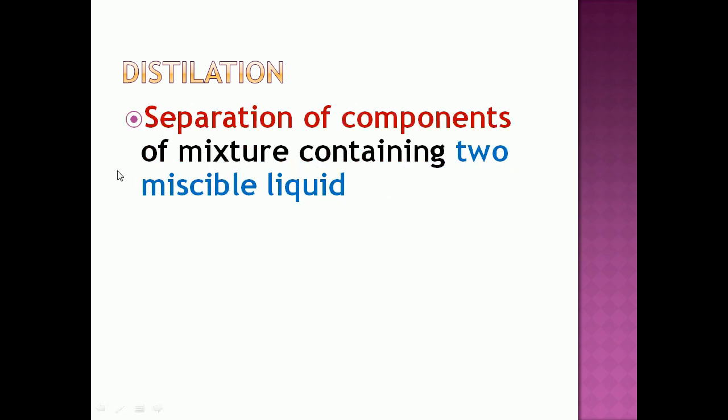Now we are moving to another technique used to separate a mixture of two miscible liquids — that is distillation. Distillation is the process of separation of components of a mixture containing two miscible liquids.